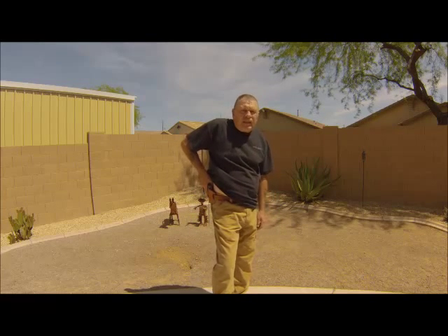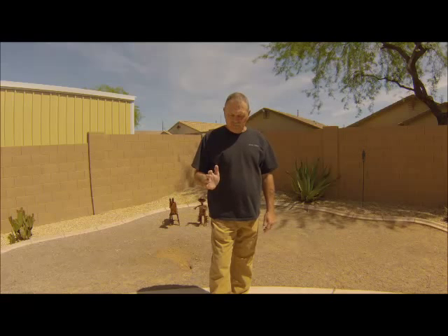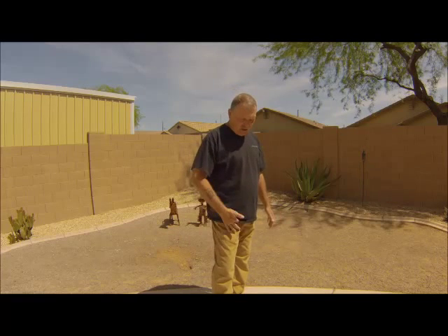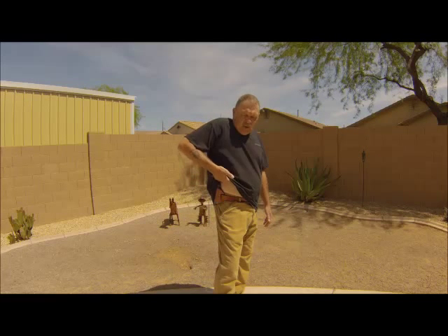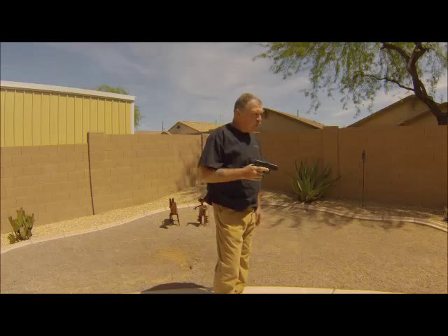Get a good purchase before we draw. I am going to draw — four fingers grab the shirt in front of the OWB holster. As I am walking down the street, grab the shirt, lift it positively up and out of the way, the thumb takes over, the fingers let go of the shirt and scoop the gun up.